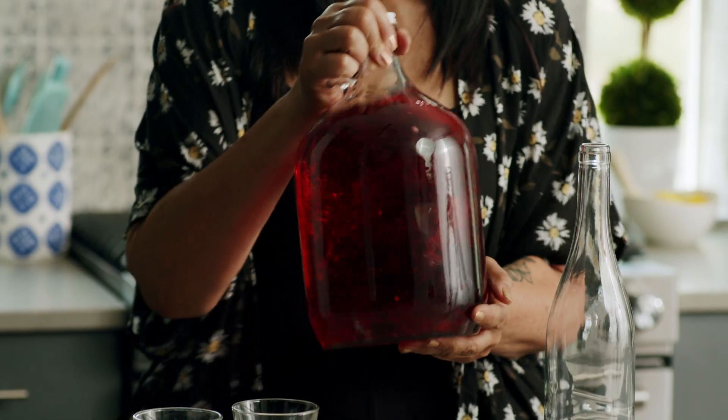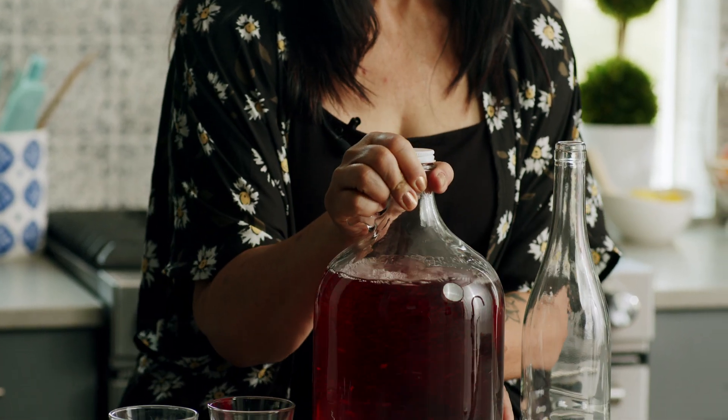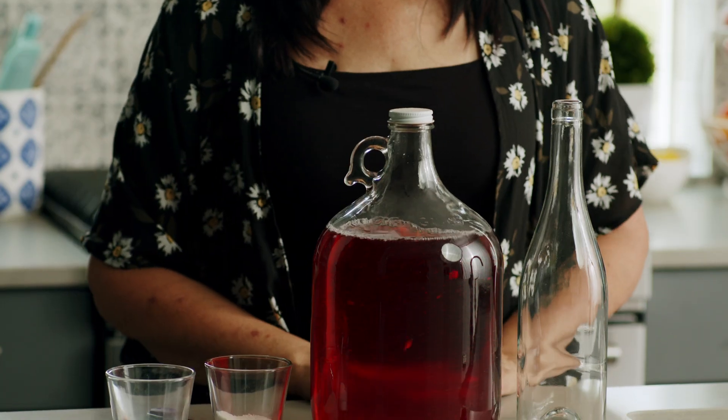All we need to do is make sure we've cold crashed and racked once. Then we add a half teaspoon of each to our entire Brewsy batch. Swirl your Brewsy to make sure it's evenly distributed, then let this sit with the lid loosened or the airlock on and let those compounds work for 24 hours in the fridge.